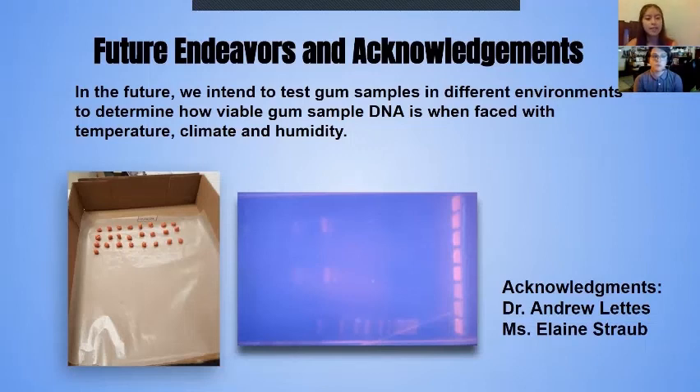Acknowledgements include Dr. Andrew Lettice, who oversaw this whole project, and Ms. Elaine Straub and her forensics class for providing us with the forensic gum samples.